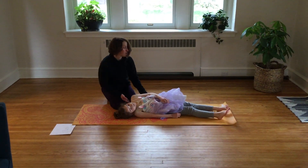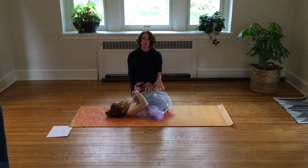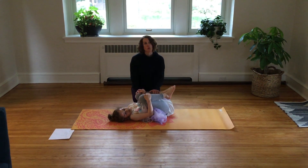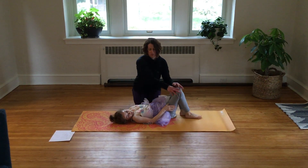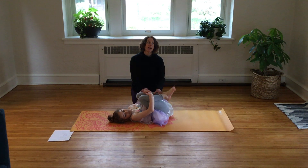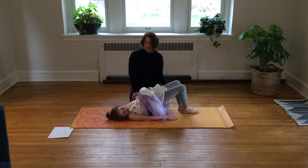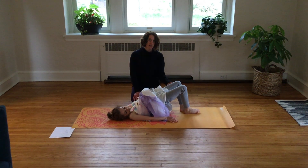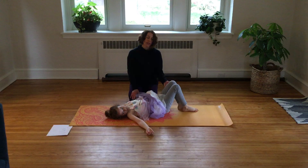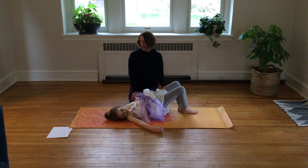Our next is called roly-poly. Lay on your back, bring your legs up into your chest, put your arms around and give yourself a big hug, and we're going to rock back and forth — 1, 2, 3, 4, 5. Put your legs down for a little bit, just relax, then squeeze them back up again — 1, 2, 3, 4, 5. Now put your legs back down and lift your bottom up toward the ceiling. Hold it for five — 1, 2, 3, 4, 5 — bring it back down. Do it one more time — push up — 1, 2, 3, 4, 5 — and relax.